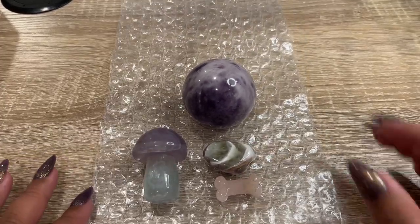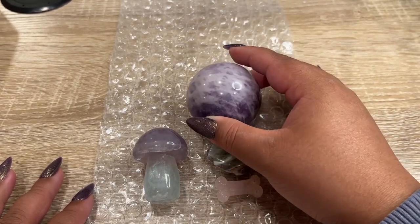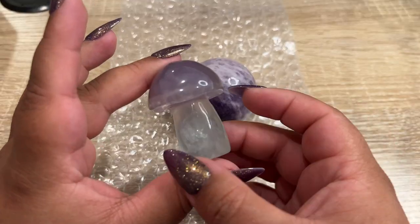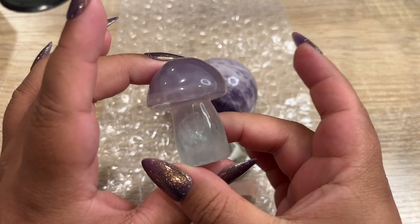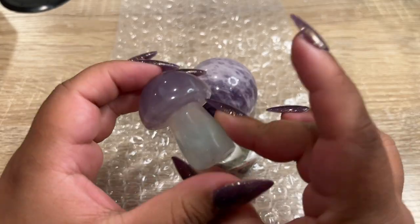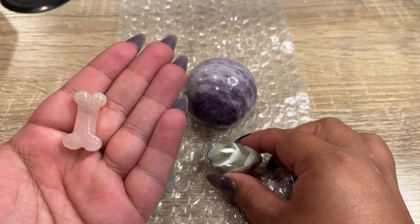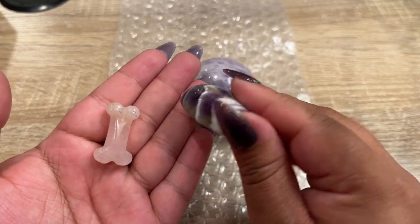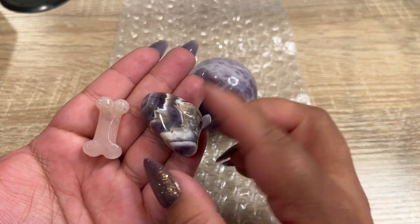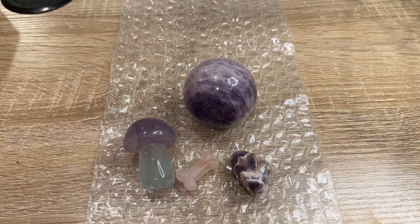Our next order is this gorgeous lepidolite sphere — this one has a really nice purple color. They got this green-purple fluorite mushroom that we picked up in Denver. This is our last one and it's so pretty. They also got a little rose quartz dog bone. And then I'm gifting in one of these green amethyst tumbles from Madagascar — they're super unique, I haven't seen a lot of people have these. So I thought that would be a nice gift. Let's get this order packed up.